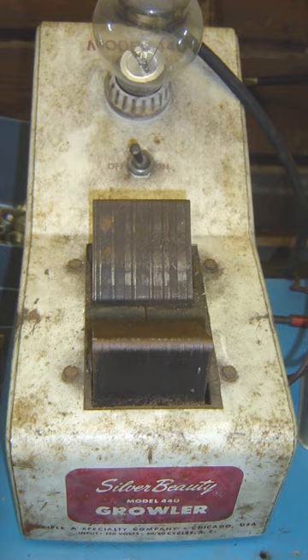With the growler energized, the feeler is moved from slot to slot. When the feeler is moved over a slot containing the shorted coil, the alternating magnetic field will alternately attract and release the feeler, causing it to vibrate in sync with the alternating current. A strong vibration of the feeler accompanied by a growling noise indicates that the coil is shorted.